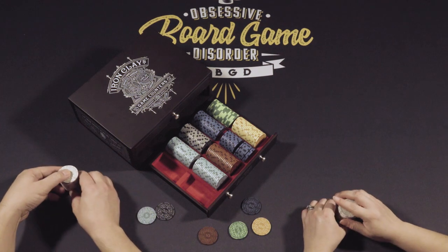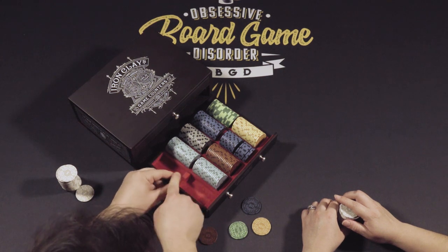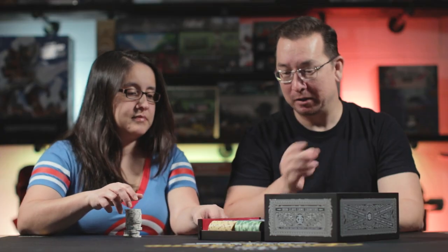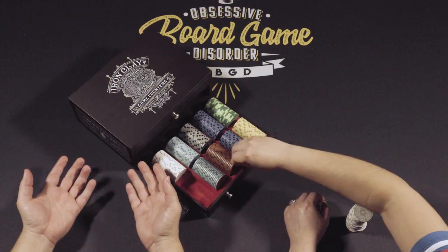One of the other issues I have is that the dividers are not fixed in place — they move. I really don't want to force them all the way out. It's not like this was cheap. You can get a poker chip set at a church rummage sale for two bucks with twice as many chips as this. But the intention here is to get something nice that you're always going to use, or a collector's piece — certainly even a display piece.